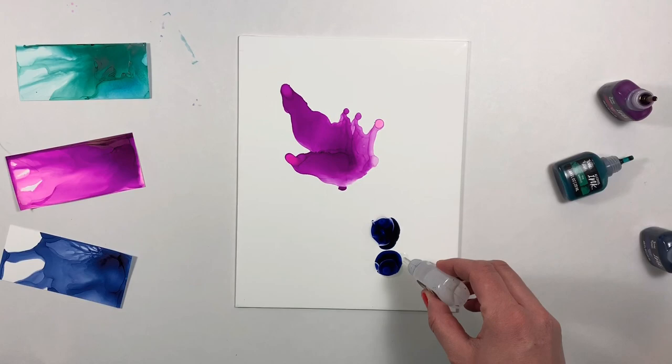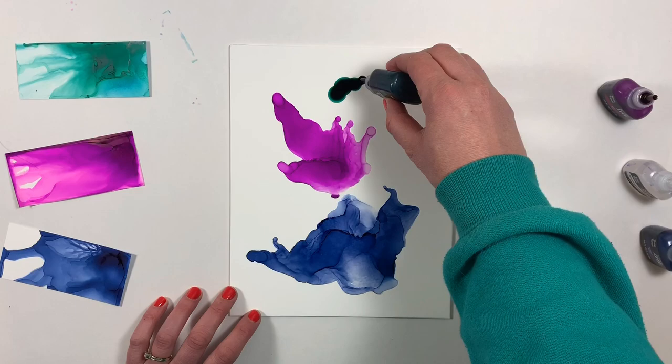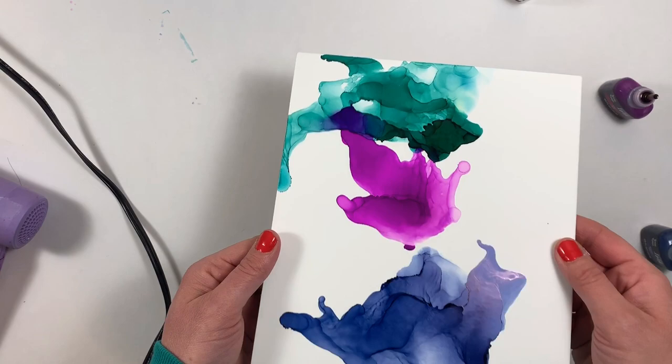Now I'm going to follow the same steps with midnight below the berry and with teal above the berry. You definitely don't have to add the alcohol ink separately like this, but if you're a beginner, it gives you a little bit more control and helps you really experience how the blending solution and the alcohol inks are going to work together once you start adding more blending solution in.